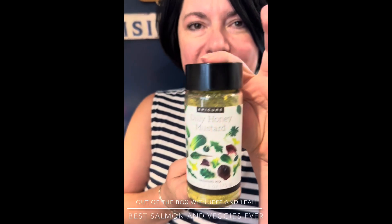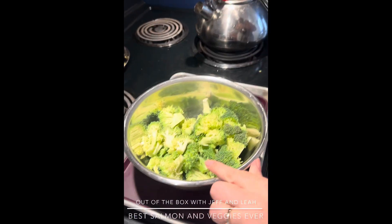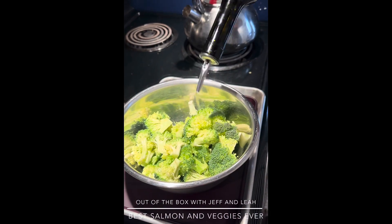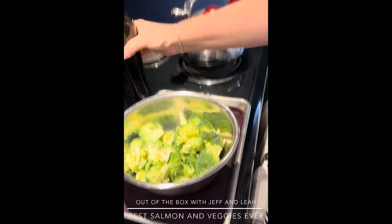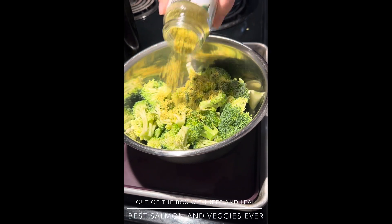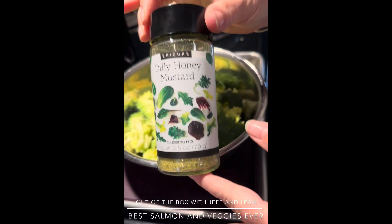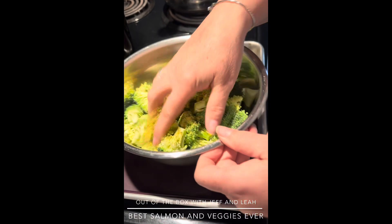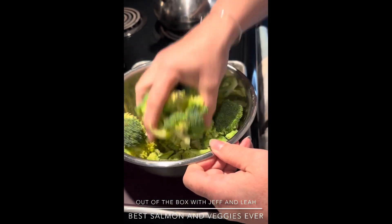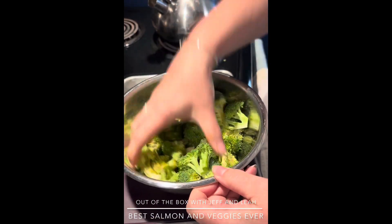Welcome back to Out of the Box with Jeff and Leia. I'm doing one of my favorite sides with our brand new dilly honey mustard seasoning — we're going to be serving this with our salmon. We've got some beautiful broccoli here. Again, a little bit of avocado oil, which is my preference when we cook because it has a very high smoke point so it's not going to get yucky. Then we sprinkle in some dilly honey mustard into the broccoli and mix it around.